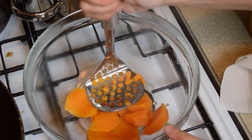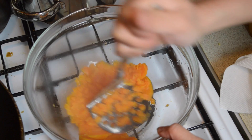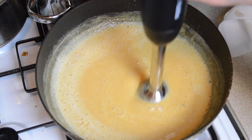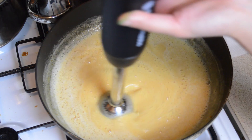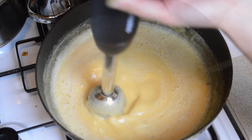By now the sweet potato should be cooked and soft, so remove them from the steamer and mash them briefly. Then add the egg and coconut mixture that we made earlier and use a hand blender to blend everything together until there are no lumps and you're left with a nice smooth mixture.